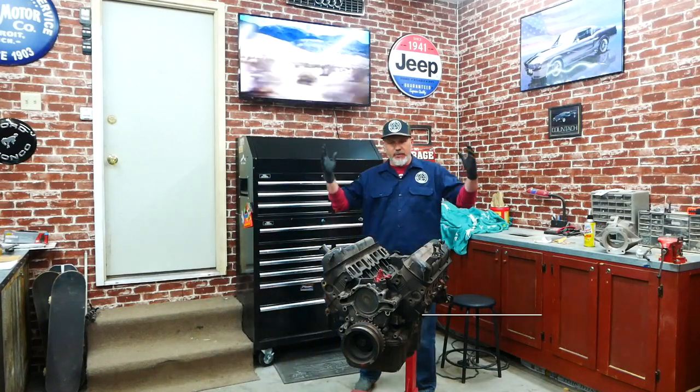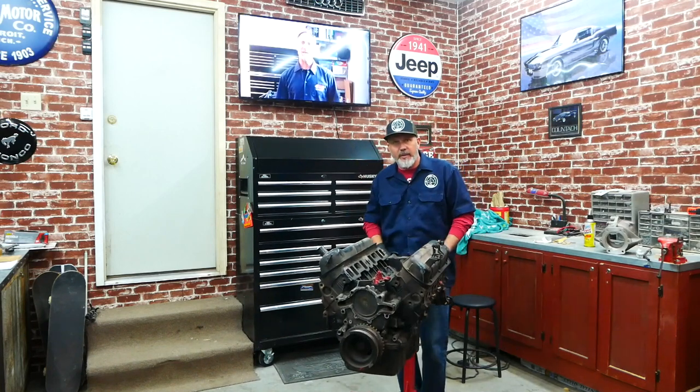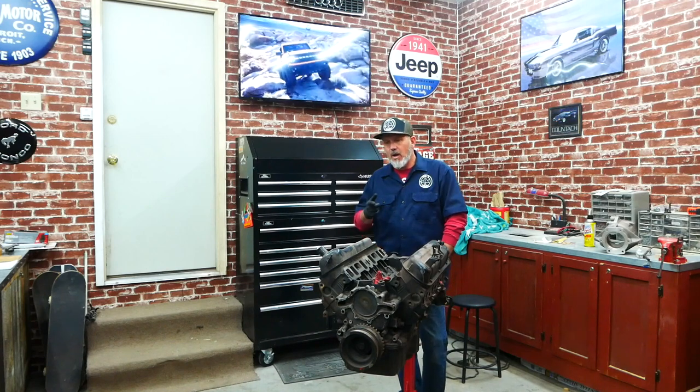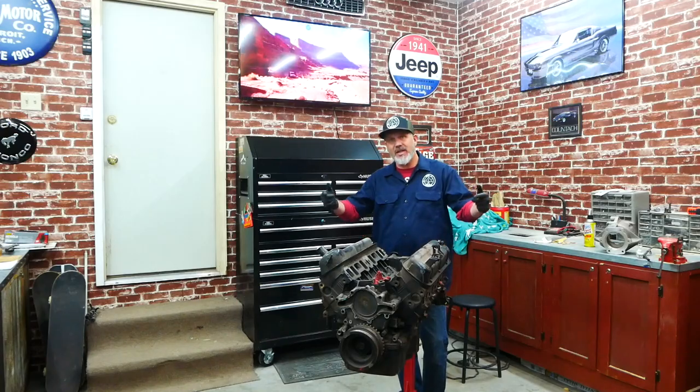Welcome to another episode of my point three garage. I am Chris and we're in my garage. Today we are going to be breaking down the motor that's going to be going into the stormtrooper.